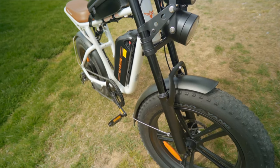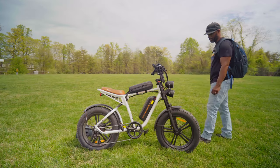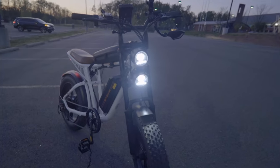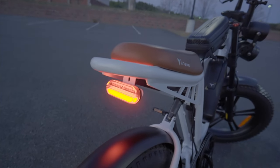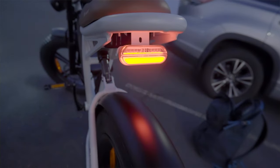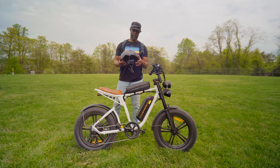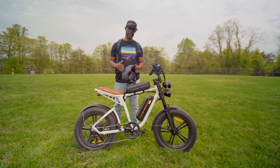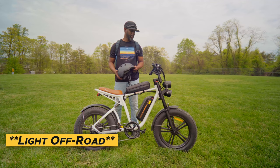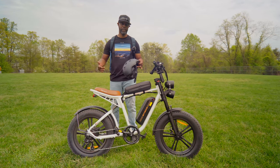It has adjustable front suspension and non-adjustable rear suspension with about two inches of travel. There are two big headlights on the front which are very bright, especially at night — sufficient for the areas I ride in. It also has a rear light that serves as a brake light — when you pull either brake lever it activates and it's really bright. It comes with metal fenders that don't rattle and are pretty quiet. We're going to take this out for a ride, do a speed test, a hill test, some off-roading, then I'll share my honest impressions and pros and cons.